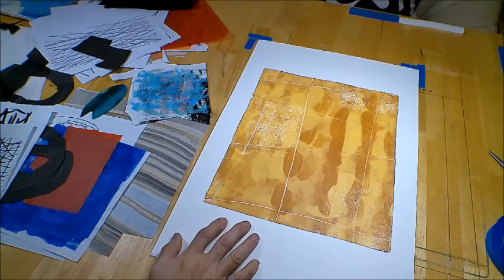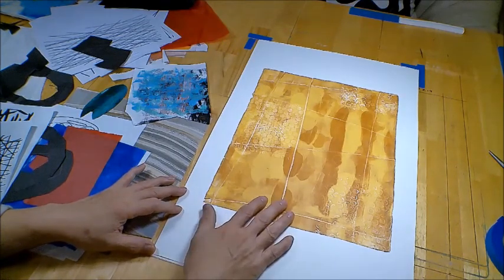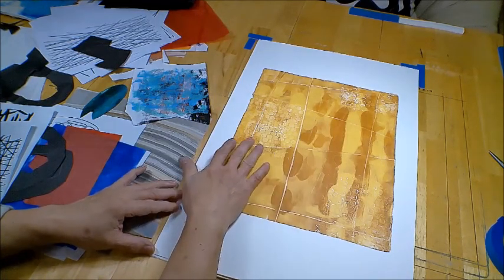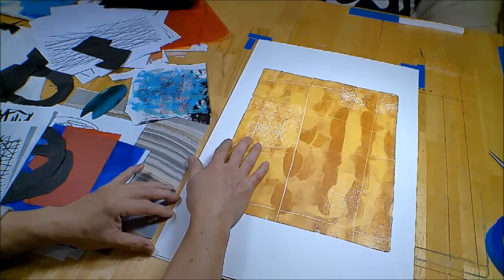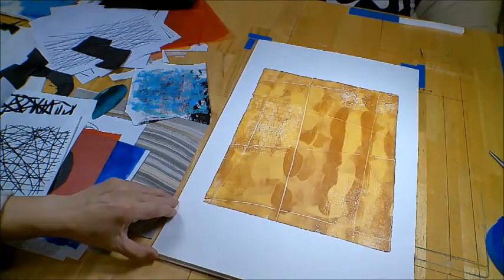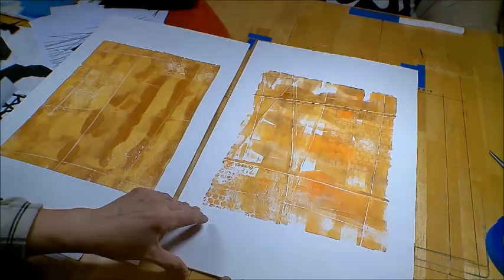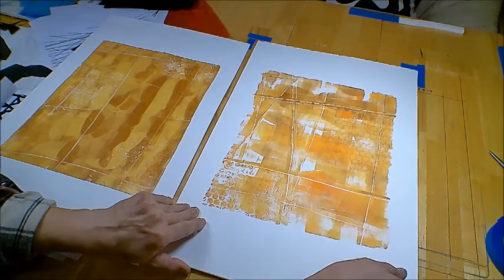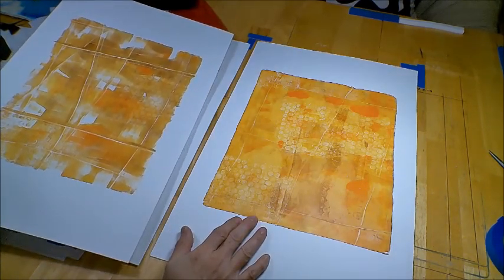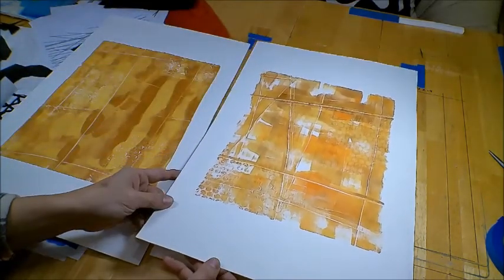Hello everyone. Welcome to another episode of Art Whisperer 88. Today I am revisiting an episode I did three months ago called jelly printing medium format. I was able to create these prints with a yellow brownish background, as you can see. I have three of them, and I intended to put a collage on top of them to complete the picture, so that's what I'm going to do today.